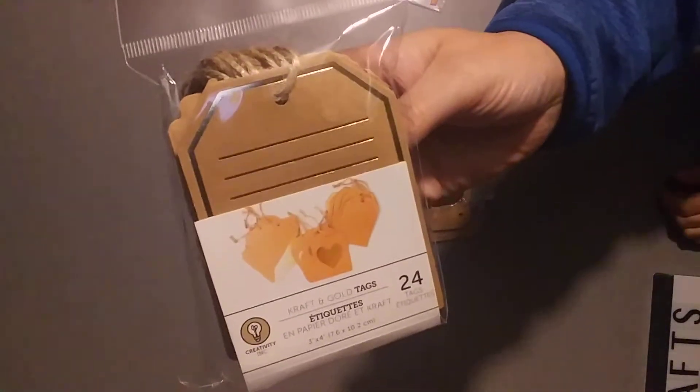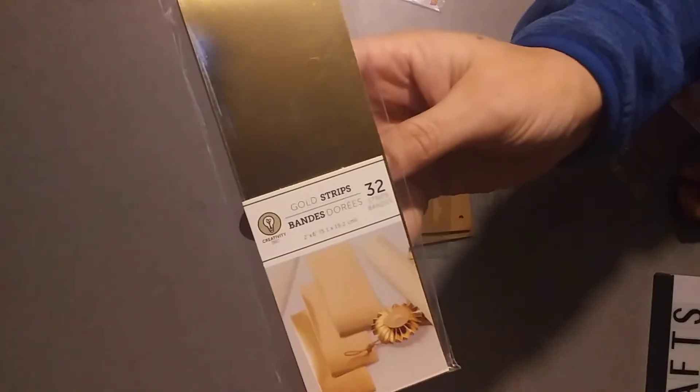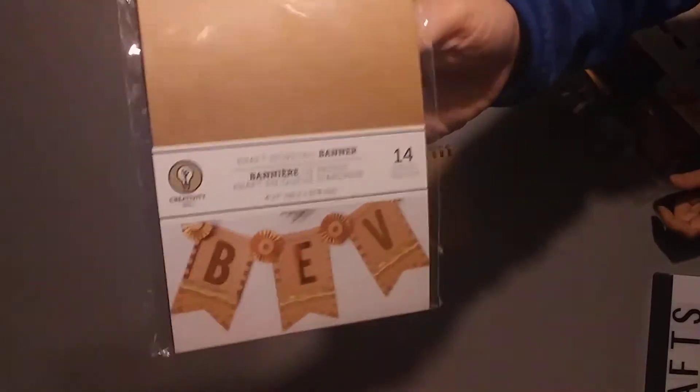And then I found some of the gold stuff that everybody's been hauling. I found the tags, I found the gold strips and you get 32 of them, I found the little 3x4 cards that are kind of like Project Life cards. I found this banner and you get 14 of them, and I want to use this for a tag flip.